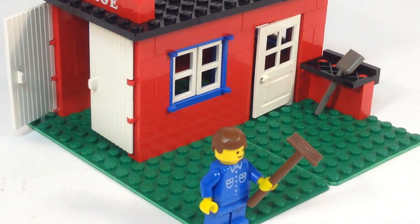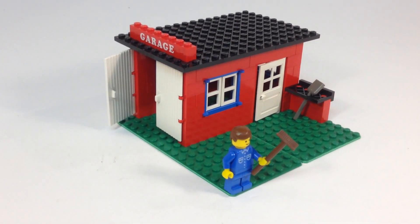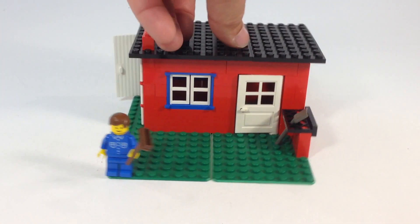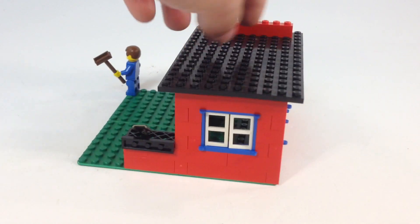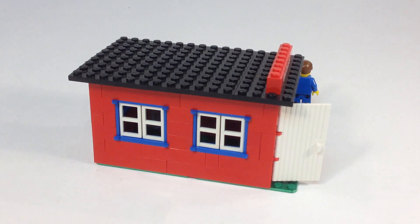He's carrying a broom. He's got a shovel back there to work with. And the garage is a 16x16 plate, but it's really two 8x16 plates side by side. It's just a bunch of red bricks and these blue windows. This is one of those builds that is clearly for young kids.